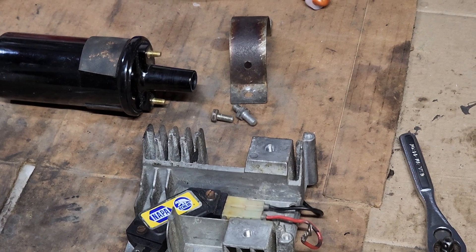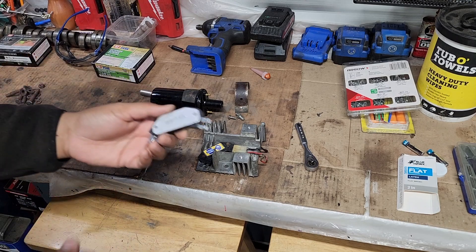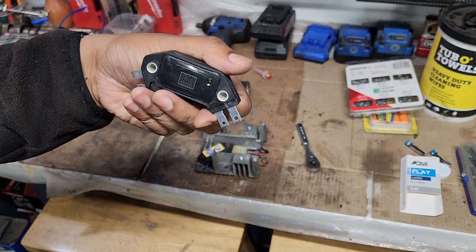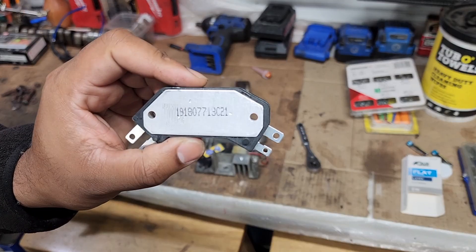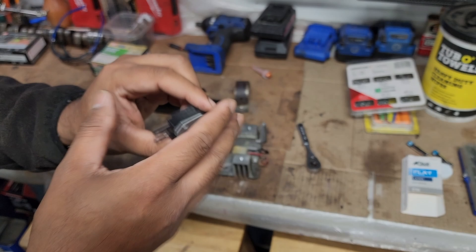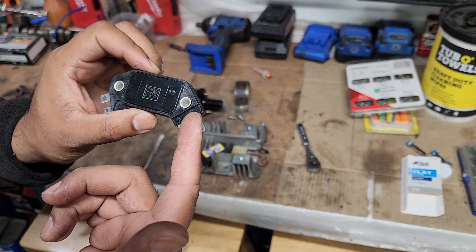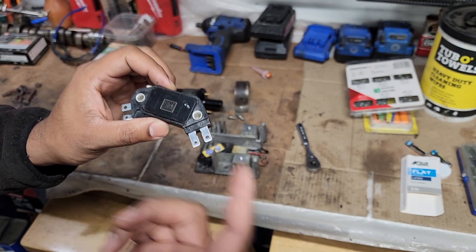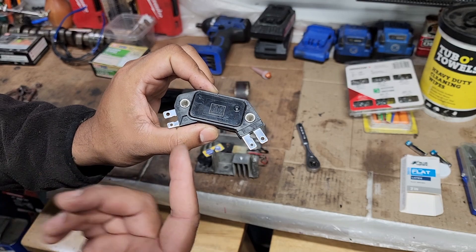This is a four-pin GM style — doesn't really matter which one. I actually have the original GM product, AC Delco. Always keep one of these on hand. I'll put the part number in the description. That's your common wire, plus and minus going into the coil.